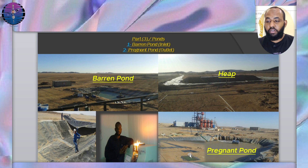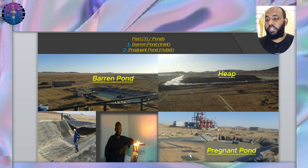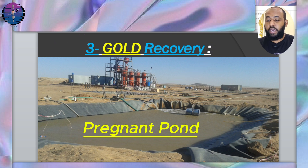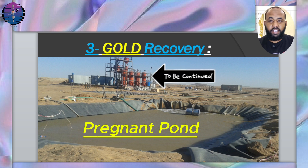We measure the concentration of gold using an atomic absorption device, which we will explain in detail in the upcoming video dedicated to laboratory testing. Gold recovery: the solution is pumped from the pregnant pond by submersible pumps to the absorption column. The gold is extracted from the pregnant solution using methods such as activated carbon absorption or electro-winning to recover the gold from the solution. We will discuss the absorption stage in detail in the next video.